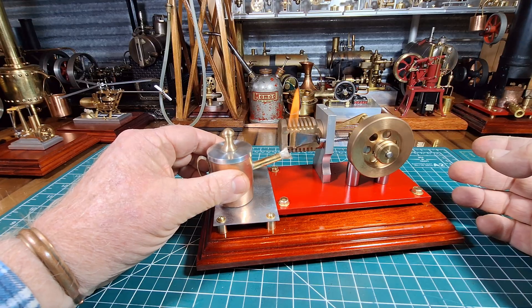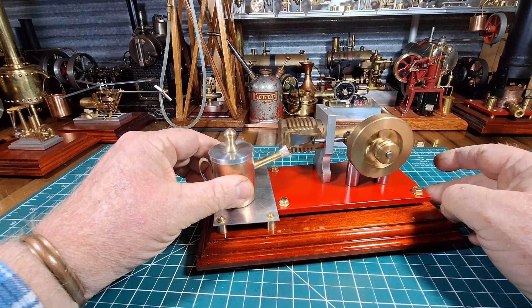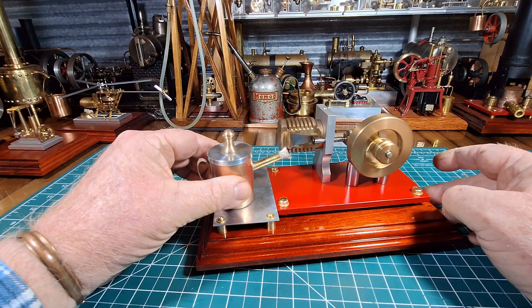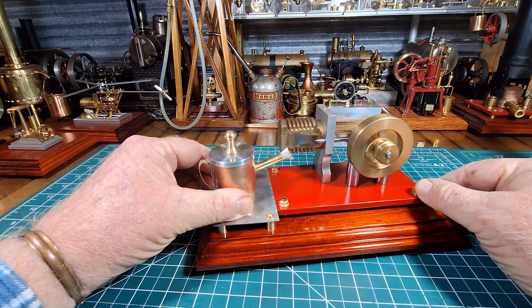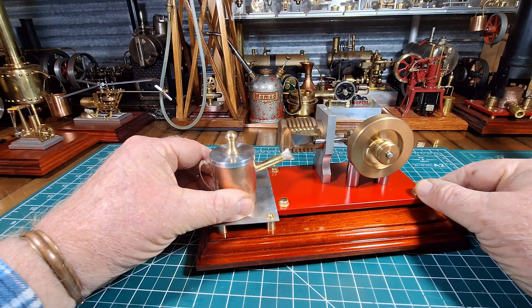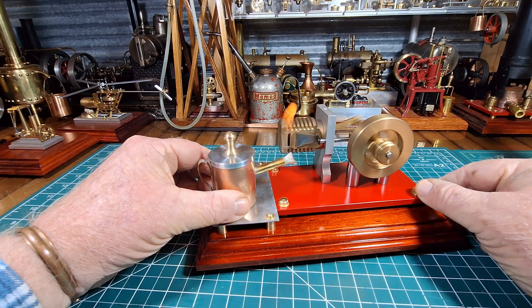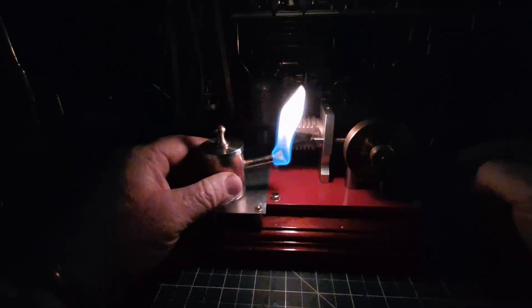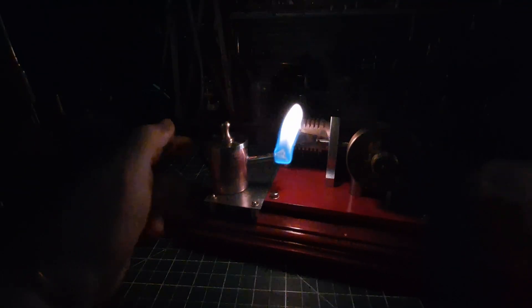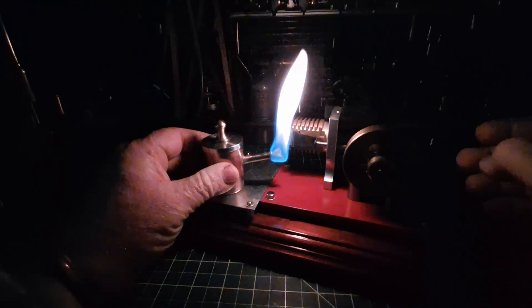We'll just kick that over once more. We'll turn all the lights off — I'll be back in a sec. Okay, lights are off. Hopefully I can show you that flame getting sucked into that piston.